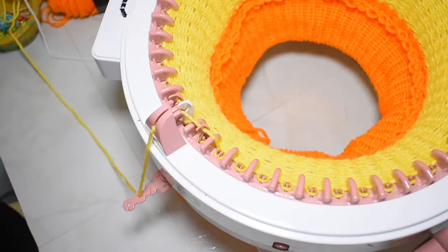Hello crafties, welcome to another video. My name is Infinity, and today I'm going to show you guys how to change colors on the Centro knitting machine. This technique is super easy, so this tutorial is going to be super quick.